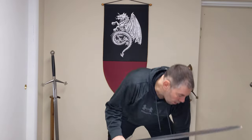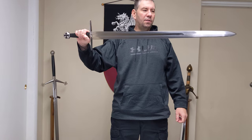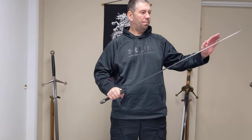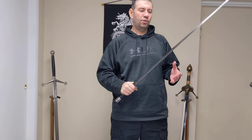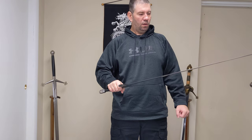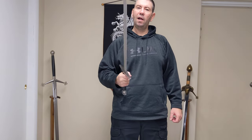The blade is forged from 5160 high carbon steel. It is nicely polished and double-edged, with a fuller that runs about three-quarters of the length down the blade, just to take a little bit of the weight off.